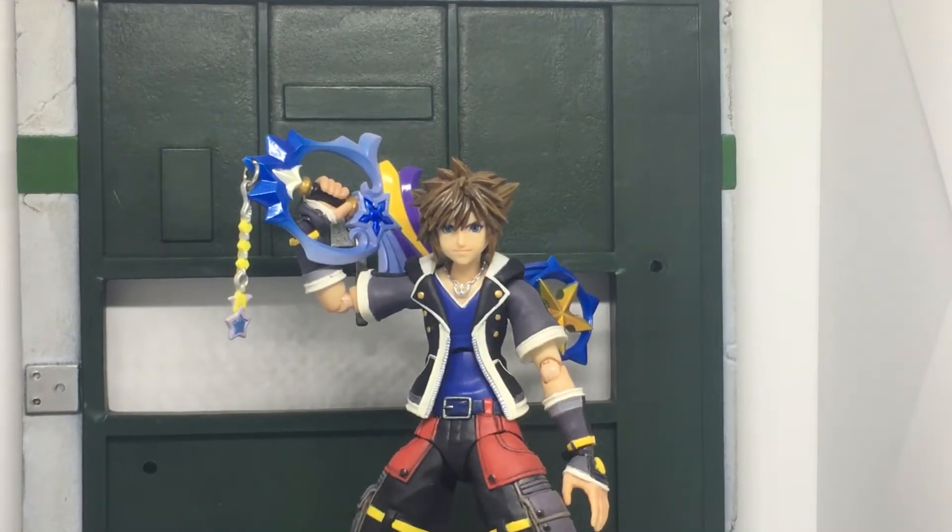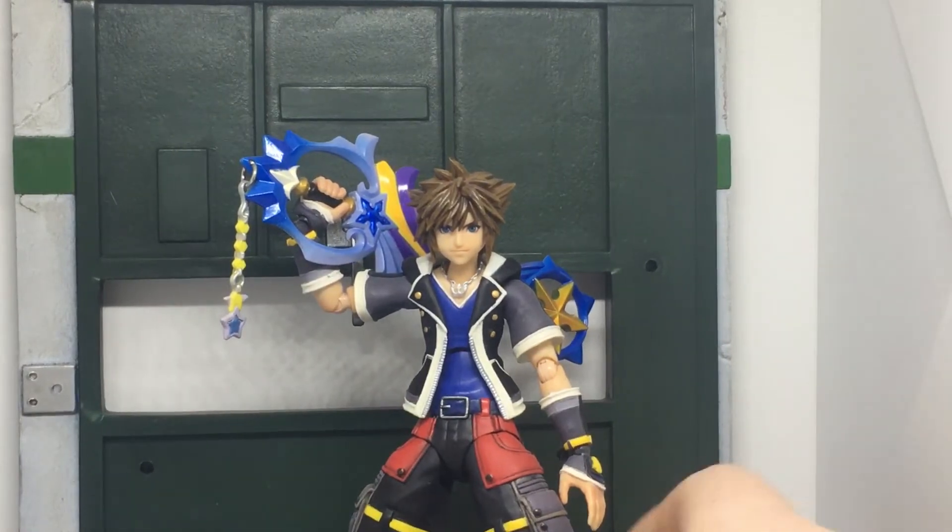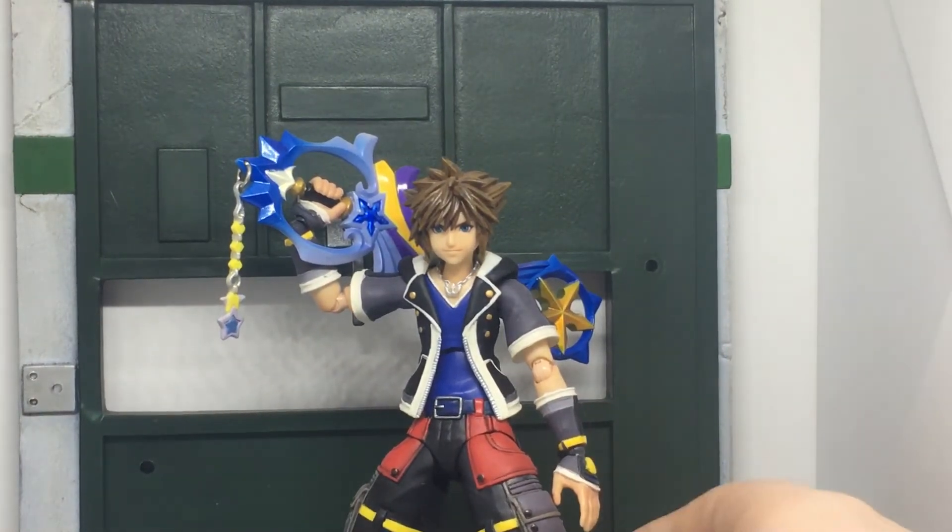Hey, what is going on everyone, it's DC Vlogs here back again with another review. Today we're going to be looking at the Second Form Sora from Kingdom Hearts 3, Square Enix's Play Arts line. As you can see, it's another Sora variant from this line, with an outfit resembling his Kingdom Hearts 2 form — so it's essentially the same figure but recolored.